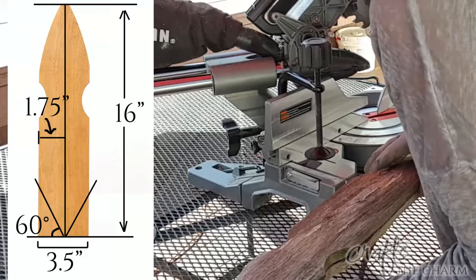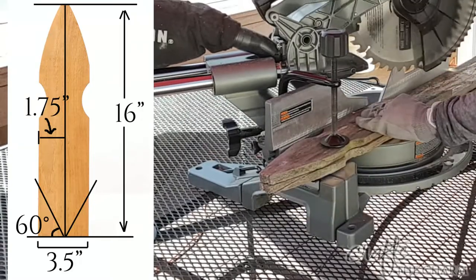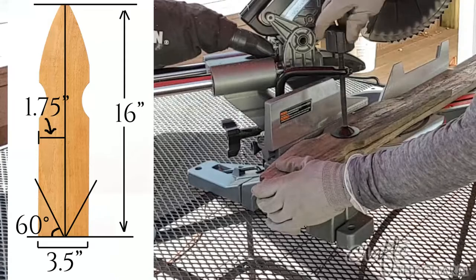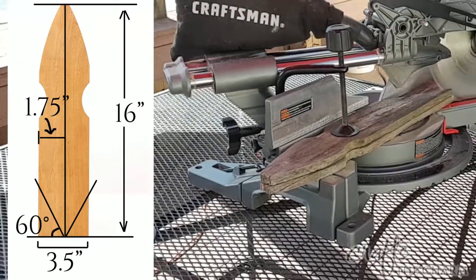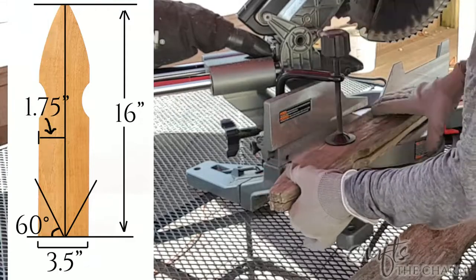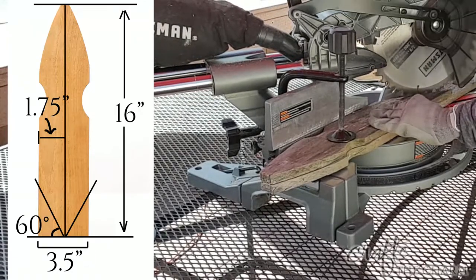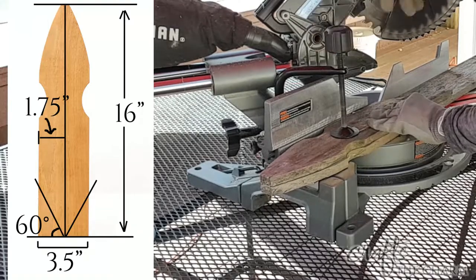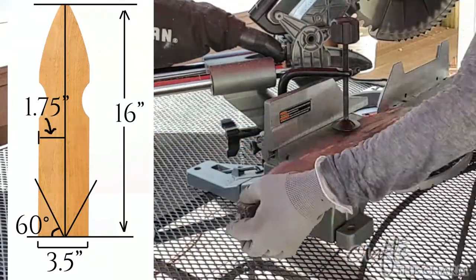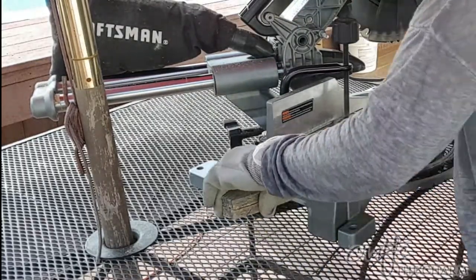I'm going to use six of these to make a sort of starburst pattern. In order to do that, I'm going to cut them into little points at a 60-degree angle. I'm setting my radial arm saw to a 60-degree cut, though my saw doesn't quite make it to 60 degrees. I measure down 16 inches on the first picket and then measure across — it's three and a half inches wide, so I measure to one and three quarters inches, which is the center where I want the point to be. Then I cut it, and I cut all the other five pickets by lining them up with the first picket so they're all the same length.